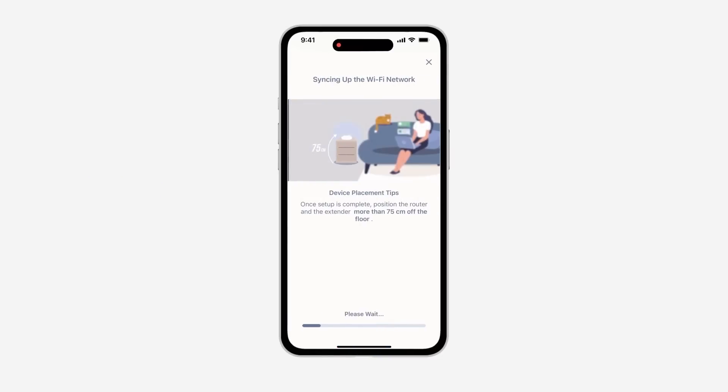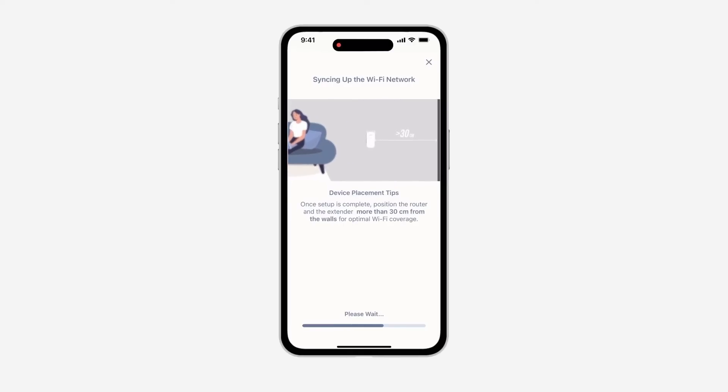Check out the extender placement tips. Place the extender in a centralized location within your desired usage area and keep minimal obstructions between it and the router. Also, place it far away from cordless telephones, microwaves, and televisions to reduce any interference.